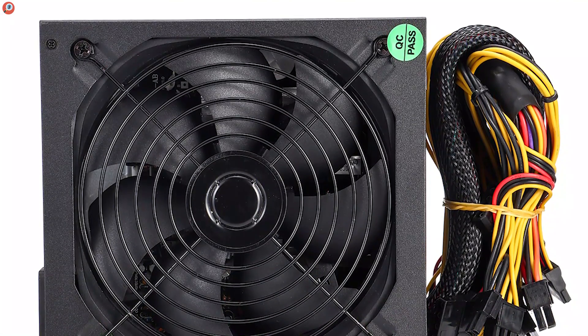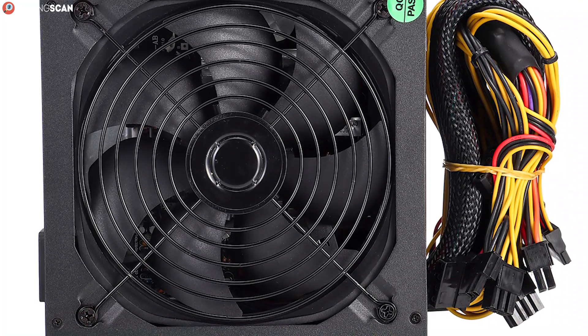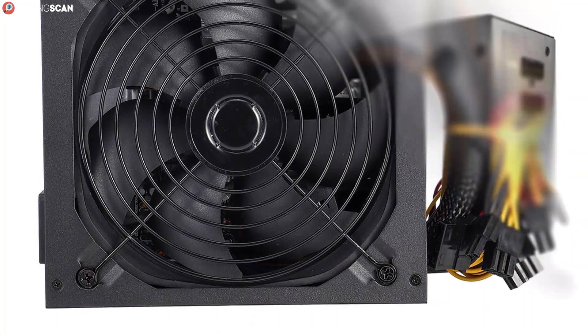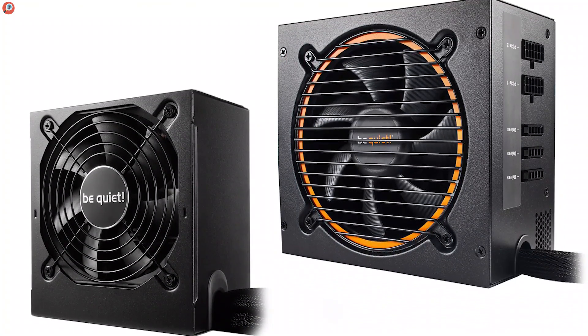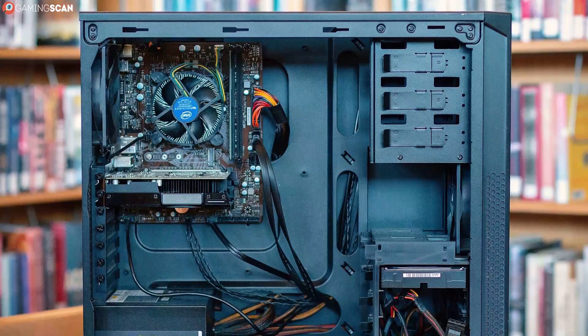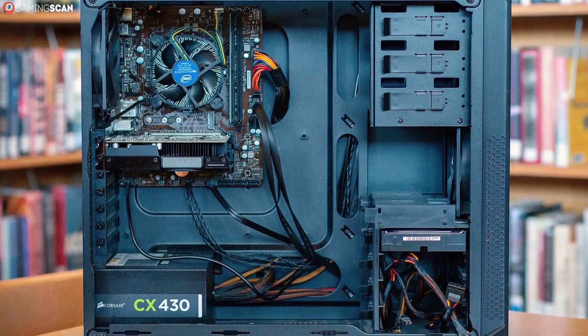Today, however, we'd like to turn our attention to one aspect of power supplies that doesn't get as much attention, and that we only touched on in the previous video, and that is modularity. PSUs come in three flavors when it comes to modularity: non-modular, semi-modular, and fully modular. Each one has its own pros and cons, and we'll cover all of them in this video.